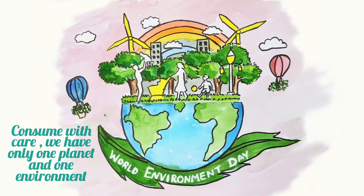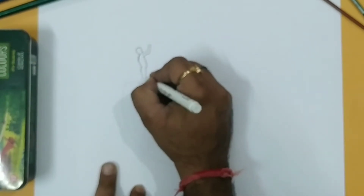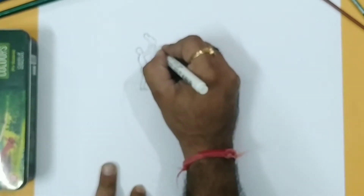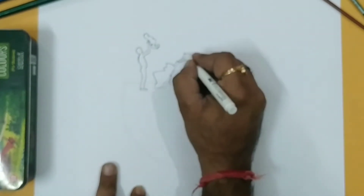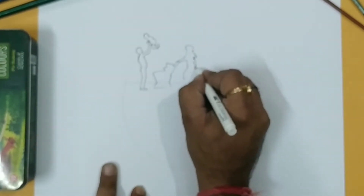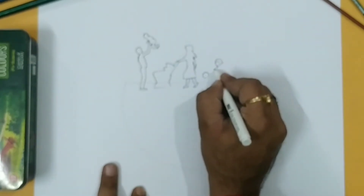Hello students, today we are going to make a poster on World Environment Day. So here we start. First I am making a drawing of a human figure — a father with a child. I am also making a figure of a mother, and a child is playing with a ball.